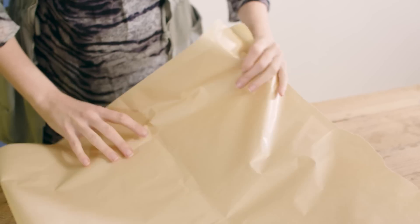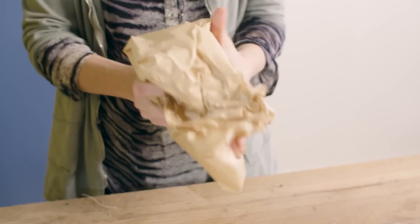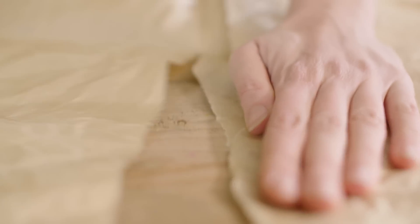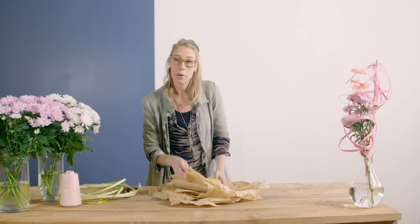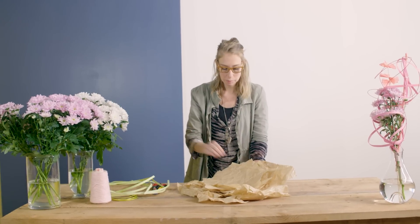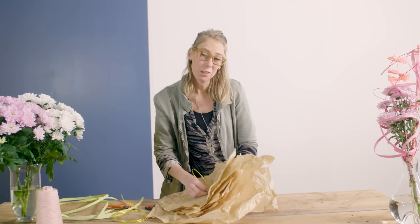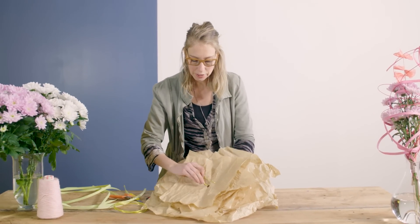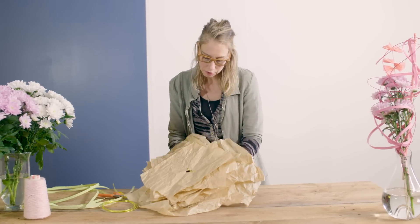Now it's time for a second idea. As you can see, I've put many layers of paper on top of each other — this will be the base for the white chrysanthemums. Now I'm gonna cut a hole in the middle. I'm making a little pass that will give the bouquet, or at least the part with this paper, something to hold on to.